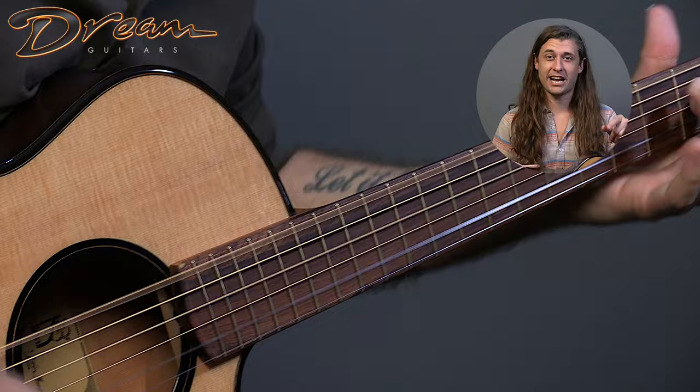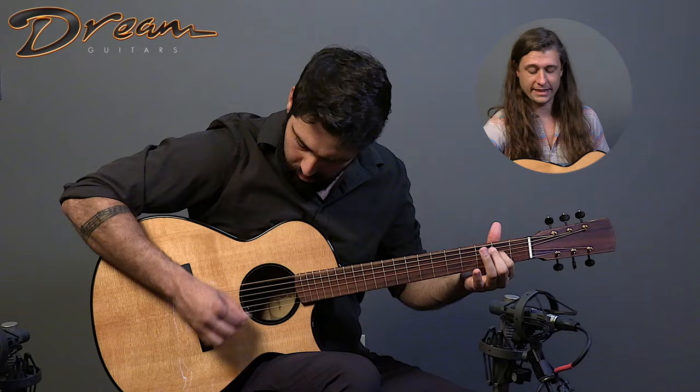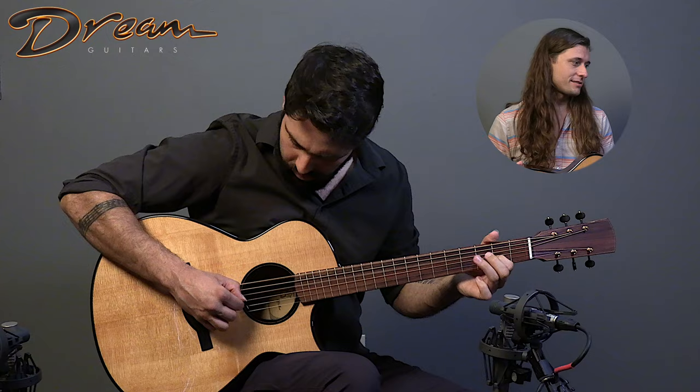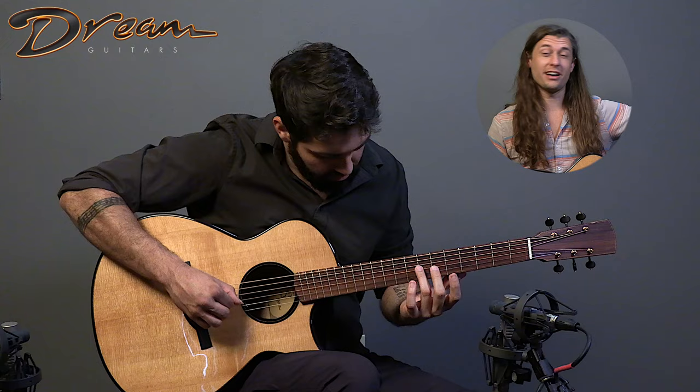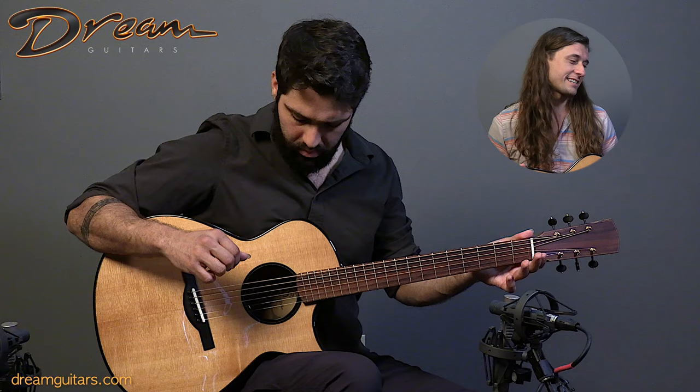A ton of features under the hood — check out the listing for all the details. In summary, we have a multi-scale fingerboard, a carbon fiber bridge plate, the top is radiused rather than domed like most tops, and ditto for the back. There's a satin neck on this guy that feels fantastic in hand, a captured nut as well — really cool detail. I would also play this thing in a wide range of tunings; it's got a 25.6 to 25.2 inch multi-scale setup.